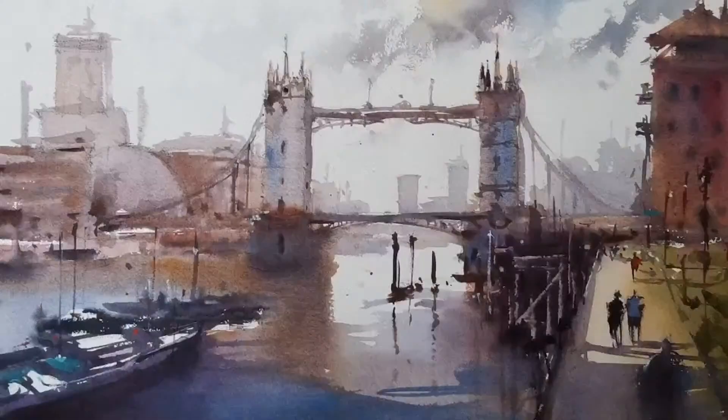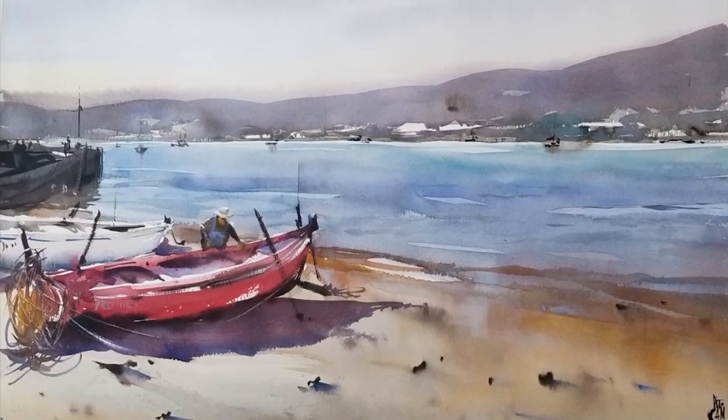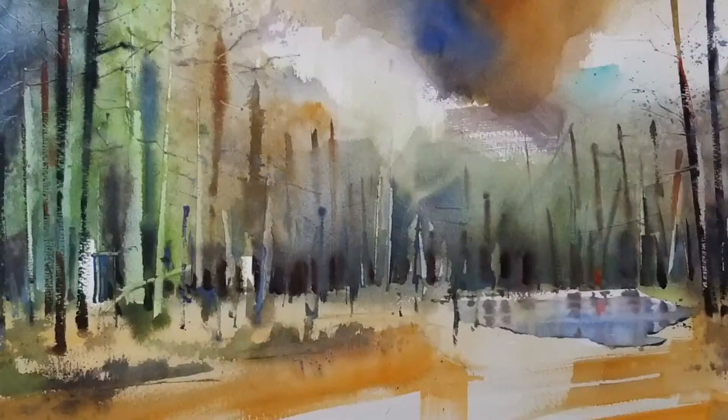Despite being an editorial illustrator — I illustrate children's books, covers, interiors — I'm also the cover artist for a local newspaper and illustrator for a second newspaper. All of that means I could be a digital artist, since they don't require an original work. But I love the contact with the material, with the water, with the pigment, watching how the water moves on the paper.